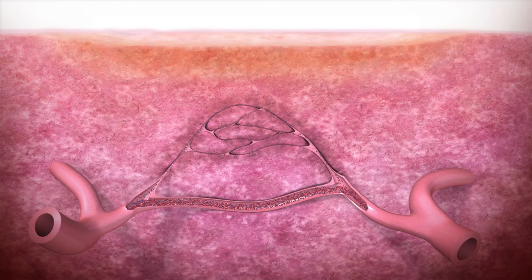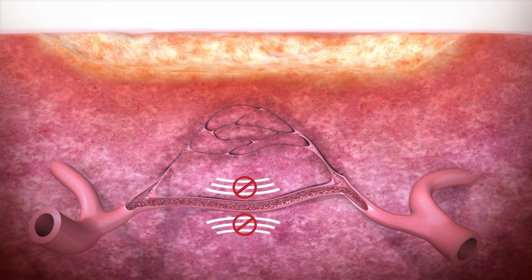In chronic wounds, denervated AV shunts lose their contraction response and stay open. This prevents the important blood components from reaching the wound site.